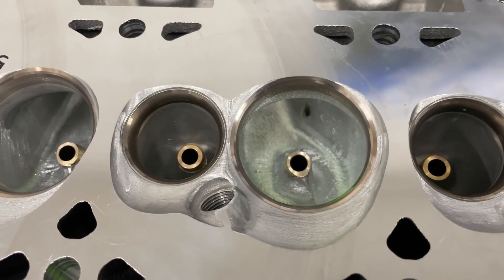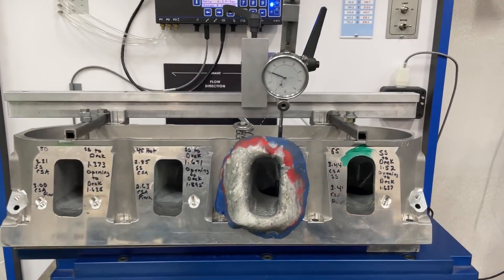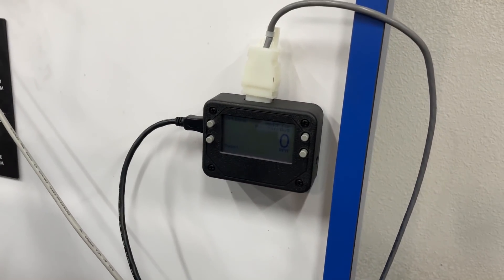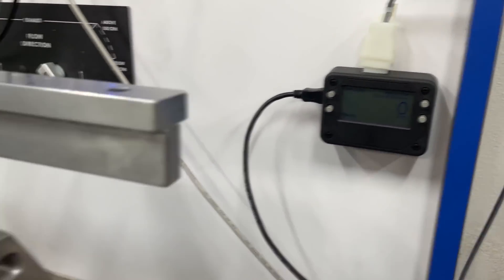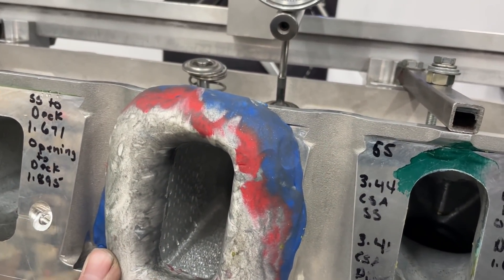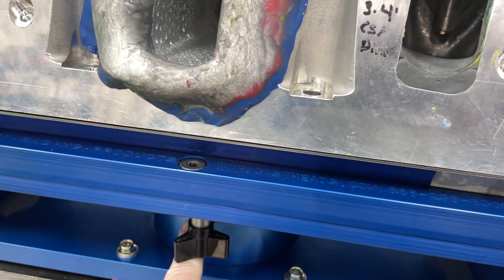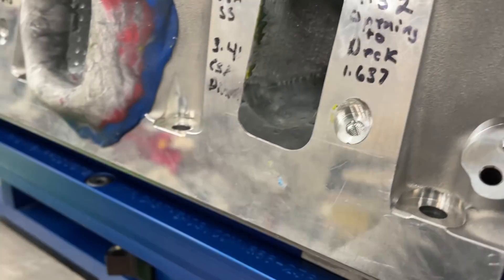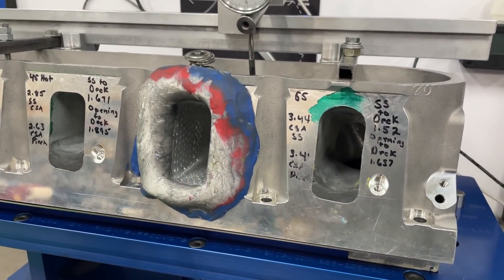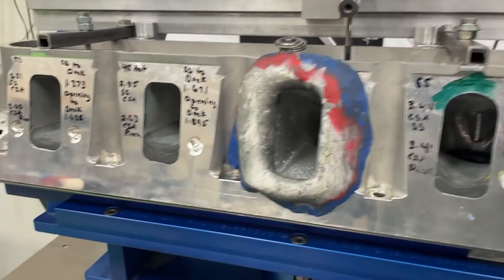I just got done flowing. I also added a swirl meter to my flow bench, which is why I used the SuperFlow. Both tests were done on the SuperFlow with the same clay radius entry - take it off, put it on, it stays pretty much the same shape. It's a 4.155 bore, bigger than stock LS3 but the same bore for each test. Same intake valve, same exhaust valve - the only thing that changed was the throat size.